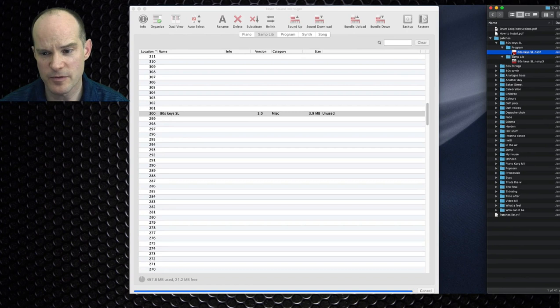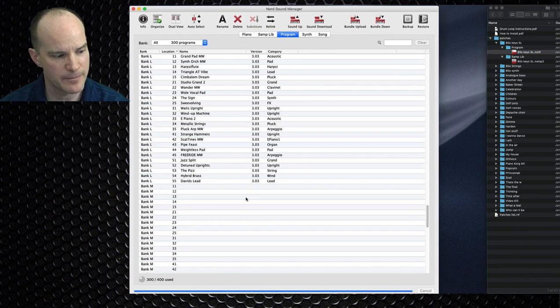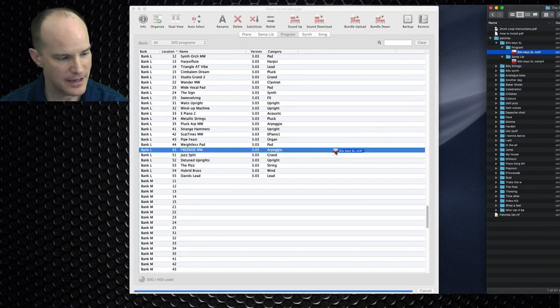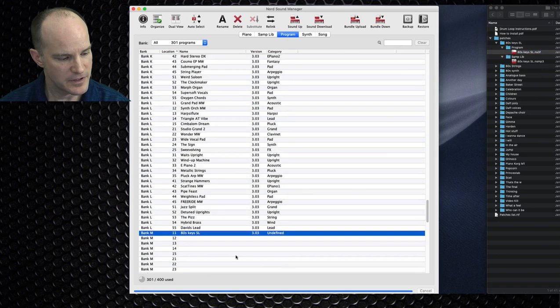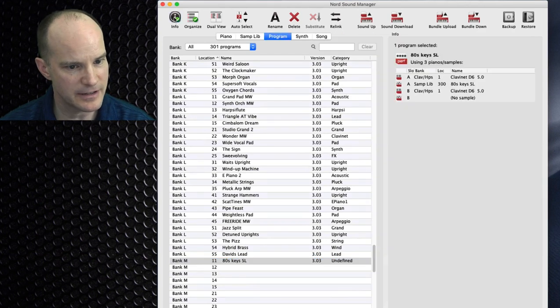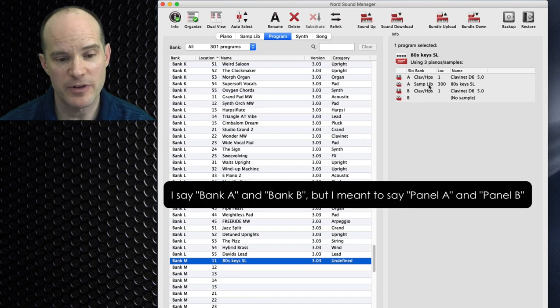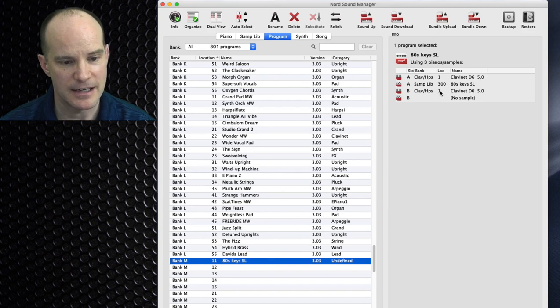Now that the sample is done, I can move the program over to the program area — I'll put it on bank M since that's my next available letter. I'll take that program and move it over to bank M. Looking at the info screen, when this program loaded, it automatically connected itself to the sample library I had just previously loaded into the Sound Manager. Bank A sample library is selected; bank B has no sample selected, so it's likely bank B isn't needed for this particular program.